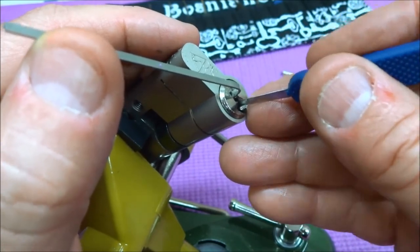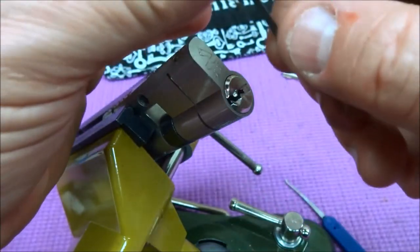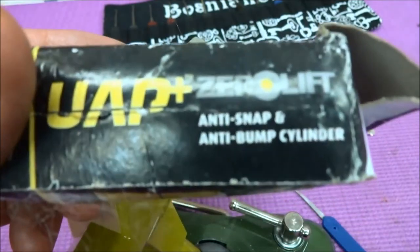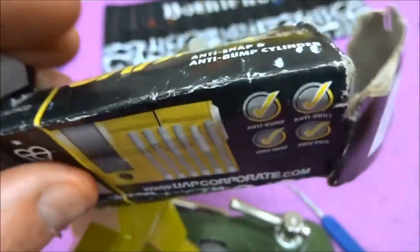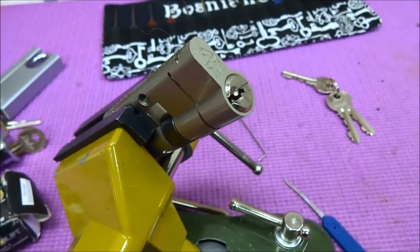We lost our false set, so somebody popped - there we go. Looks like one of them had temporarily popped down. There we go - the UAP Plus Zero Lift: anti-snap, anti-bump, anti-pick, anti-criminal. Very good lock, I gotta say. I'm pretty impressed with this thing. It's not an easy pick, and you wouldn't be getting through this quickly if you were trying to break through a door - this would take a while and some concentration. Anyway, thanks for your time everybody. Stay safe, and for goodness sake, stay legal.